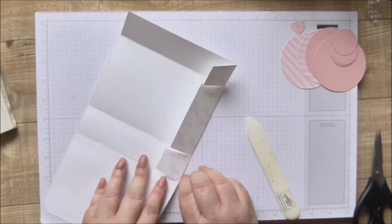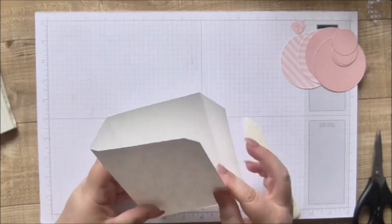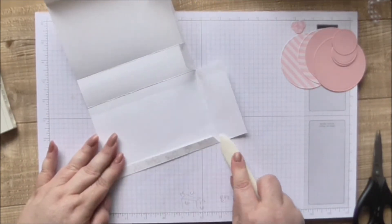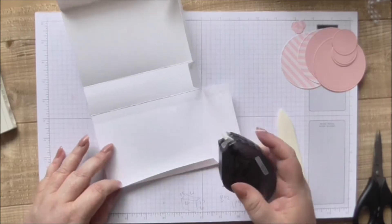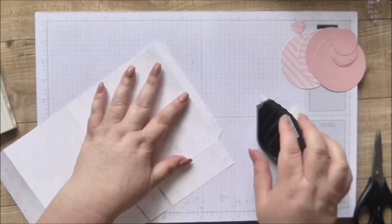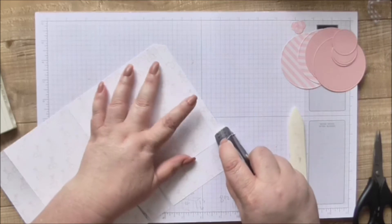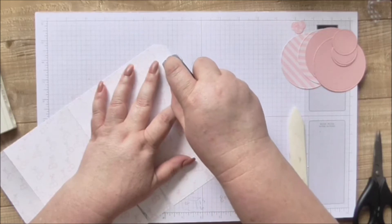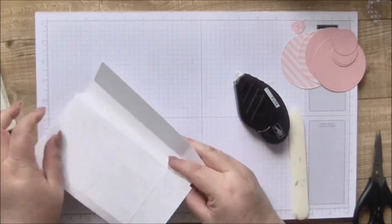On the right side you can use Tombow, Fuse, snail, or anything you like - just run it down and glue it together.